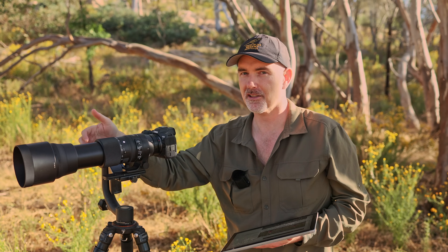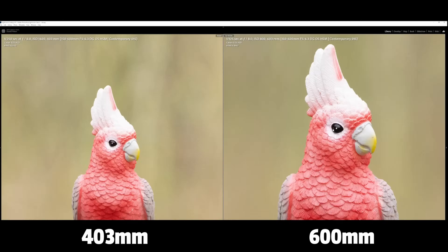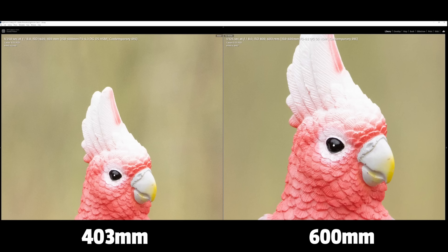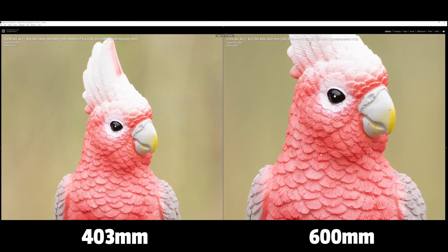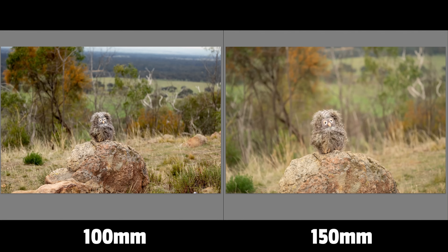The other obvious question is how different is 400mm from 600mm, since 400mm is the max focal length of the Canon 100-400. On screen you can see a toy galah on the left at 400mm and on the right at 600mm - at 600 the bird is much, much bigger, and when you zoom in you can really see the difference in detail captured. Canon zooms actually start at 100mm, which is a lot wider than 150 - in the field that 50% difference can be quite significant for habitat-style shots.